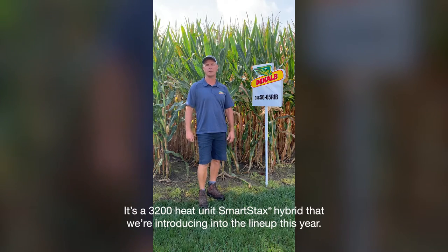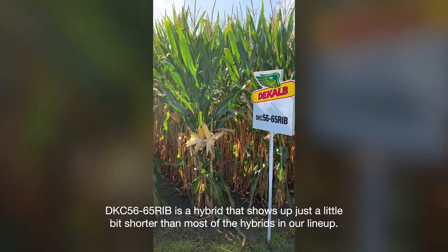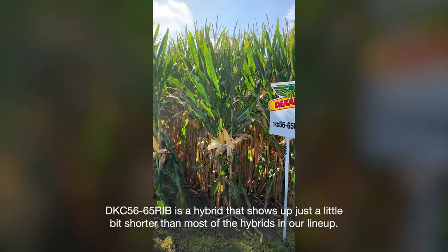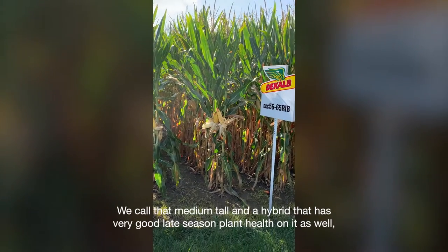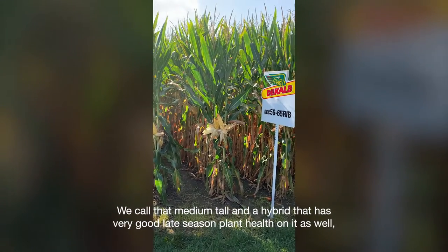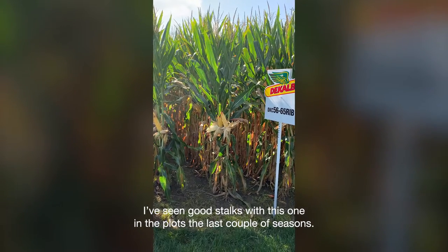It's a 3,200 unit SmartStax hybrid that we're introducing into the lineup this year. DKC5665 is a hybrid that shows up just a little bit shorter than most of the hybrids in our lineup — we call it medium-tall — and a hybrid that has very good late season plant health on it as well. I've seen good stalks with this one in the plots the last couple of seasons.